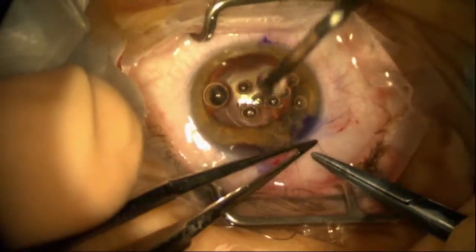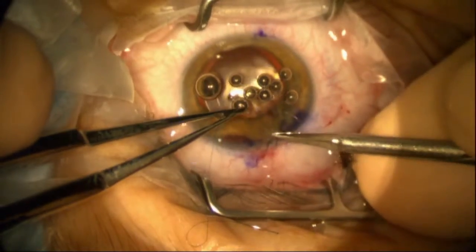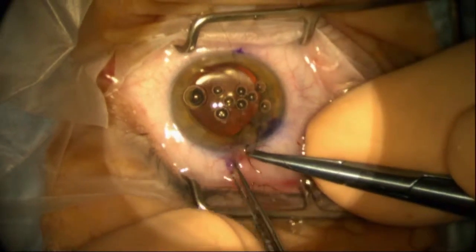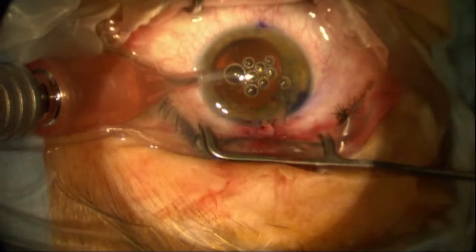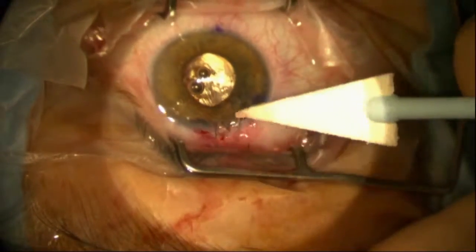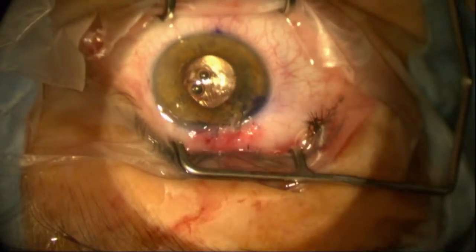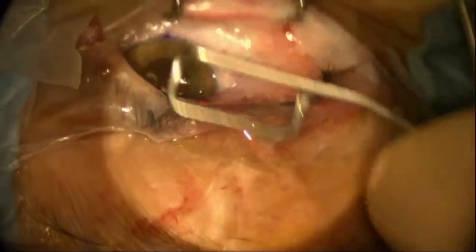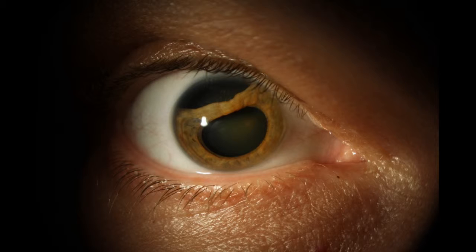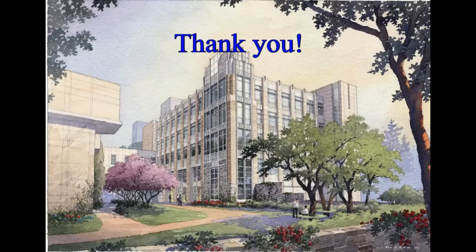A couple of colleagues have suggested Hoffman pockets for this, and I think that's a very appropriate and elegant way of repairing this. Fortunately, after removing all the viscoelastic from a separate incision, the patient not only did extremely well, but was incredibly impressed that his pupil ended up not only round but reactive to light. There's the pre-op — you can compare that to the post-op — and it worked out extremely well.